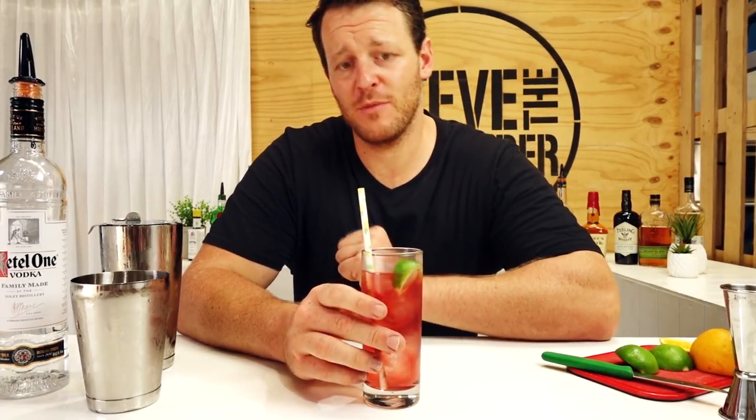Definitely get a bit of punch from the vodka. It's nice and tart from the cranberry juice. It's refreshing, it's a good drink. Thanks for watching — make sure you like and subscribe and I'll see you soon for another cocktail video. Cheers.